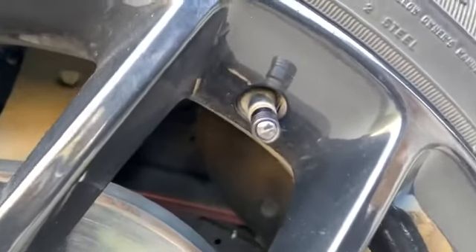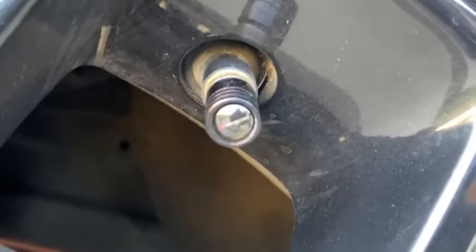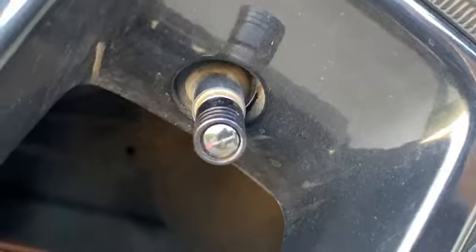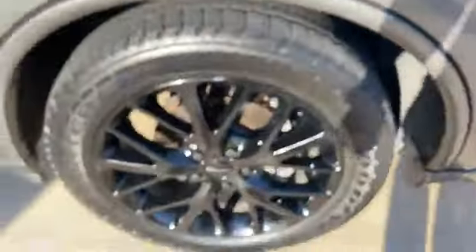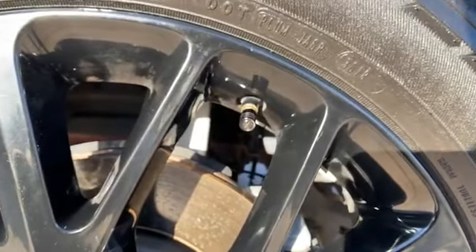My valve stems also say Dodge on there. Just need to clean these rims — haven't got to that side yet. It's a nice day out here so I was shining her up.